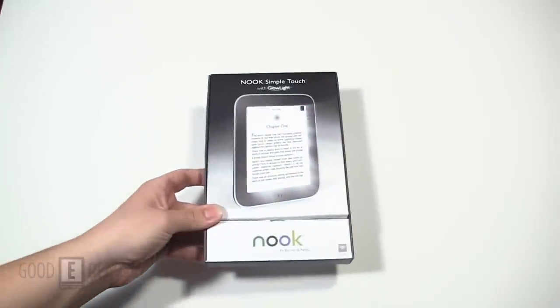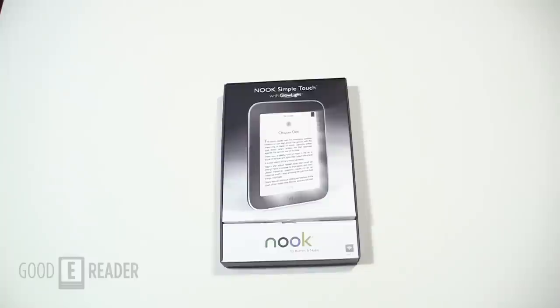Welcome to another Good e-Reader unboxing video. My name is Michael, this is Peter, and today we are unboxing the Barnes & Noble Nook Simple Touch with GlowLight. This is the first e-reader in the world to allow you to read in the dark. We're going to show you everything that comes in the box as well as a first-time startup.